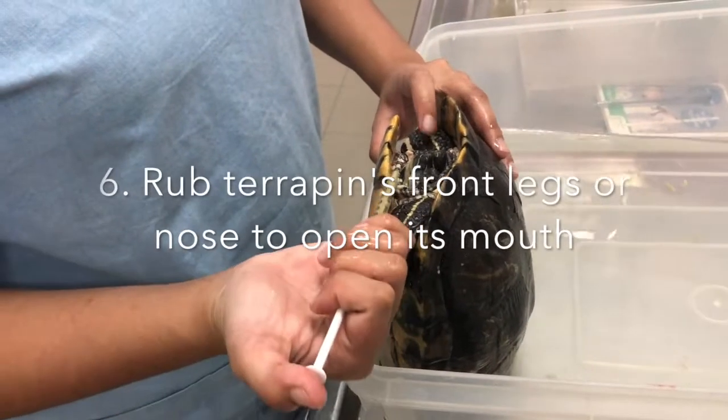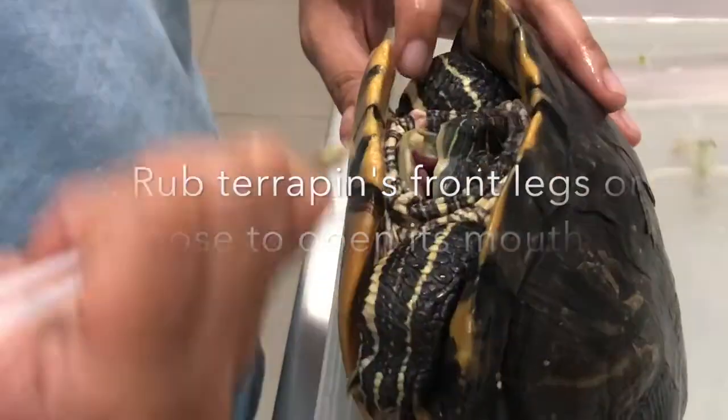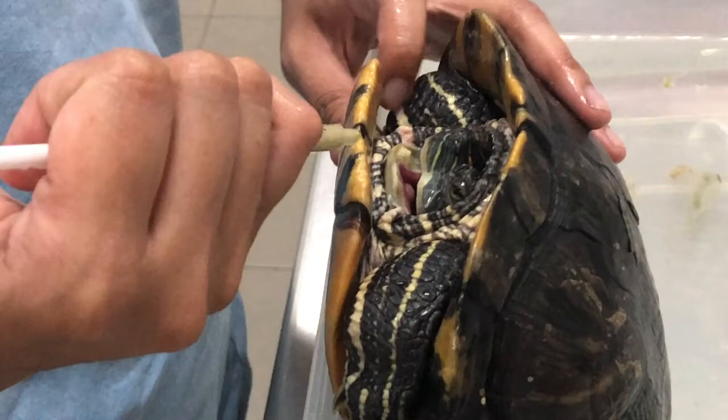In order to get the terrapin to open its mouth, rub its front legs or nose. Many reptiles open their mouths when they feel threatened as a defense mechanism to make themselves look scarier.